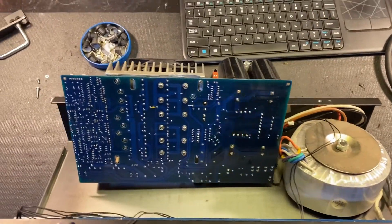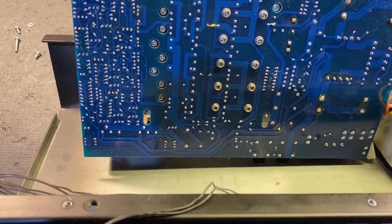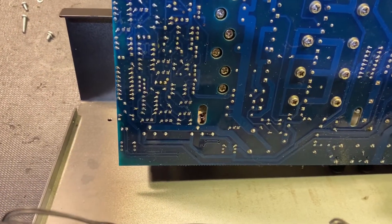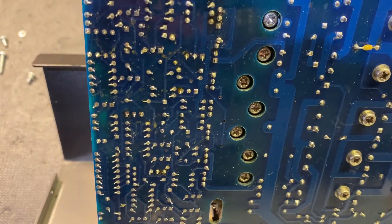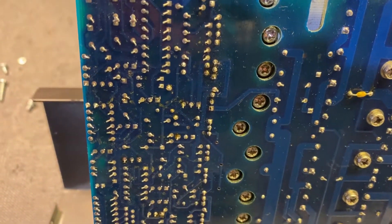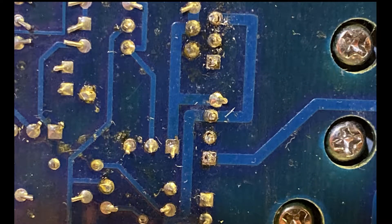The holes on this style of board are called plated-through, where the connection travels through one side of the board, through the hole, and to the other side. Therefore, I needed to check the other side of the board to verify if the connection was broken on both sides. Either way, if you see a joint like this during repair — even if it's not the culprit — just stop and fix it, just for longevity. As you can see here, this indeed was the issue. Some quick solder fixed the problem.